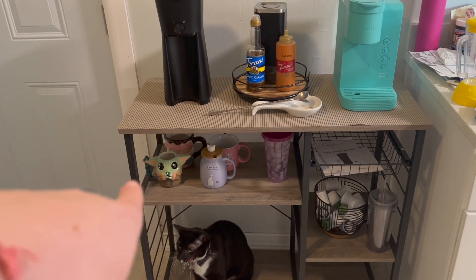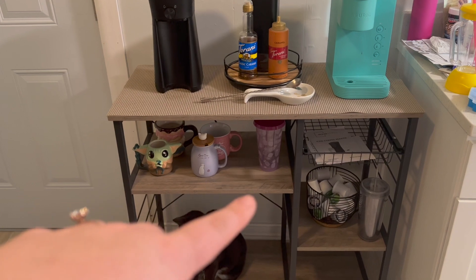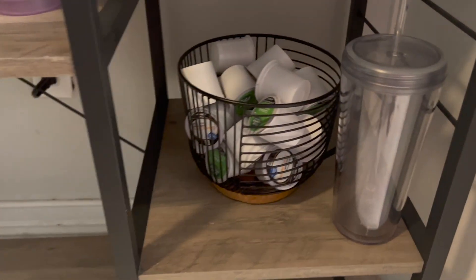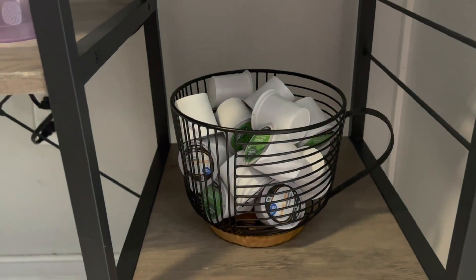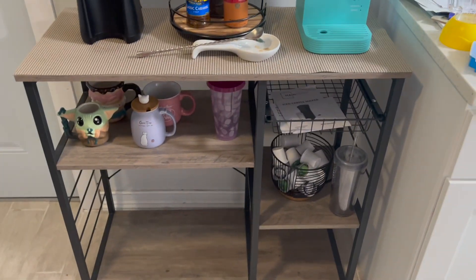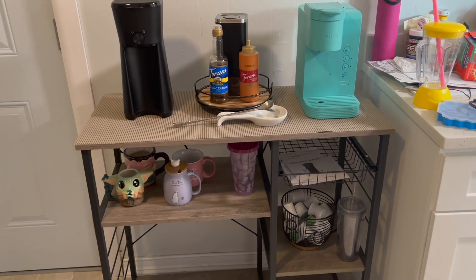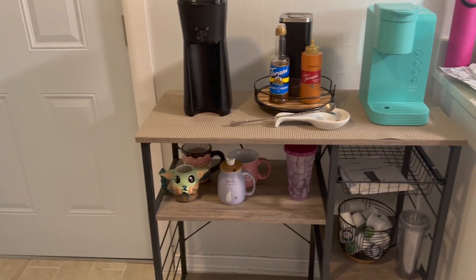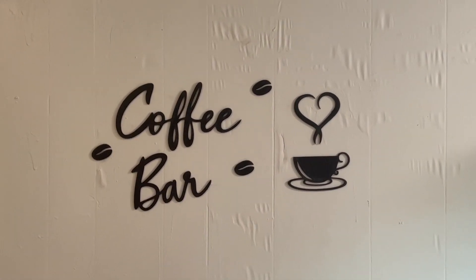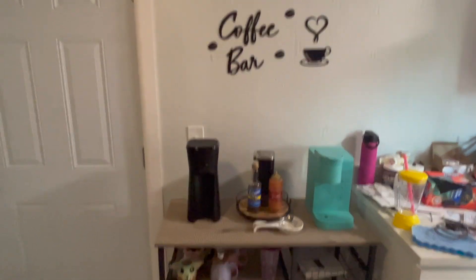Here are all my mugs — I do have a couple extra mugs and a couple extra iced coffee tumblers. I got this really cute pods holder that looks like a cute little mug. I thought it was gonna be bigger but it turned out to be the perfect size. I might get another one so I can have more different coffee pods. I also got this cute little sign that sticks to my wall above it — it says 'Coffee Bar.' I thought that was just the cutest addition.